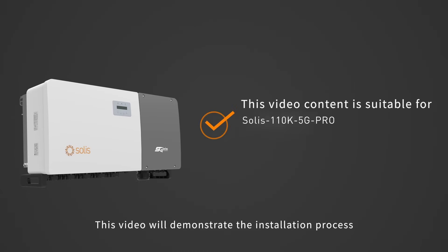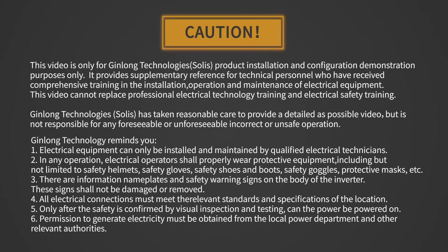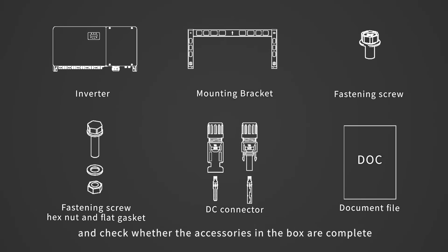This video will demonstrate the installation process of Soli's 80-125K 5G String Inverter Series. Attention! Electrical equipment can only be installed and maintained by qualified electrical technicians. Please read the user manual before installation and check whether the accessories in the box are complete.